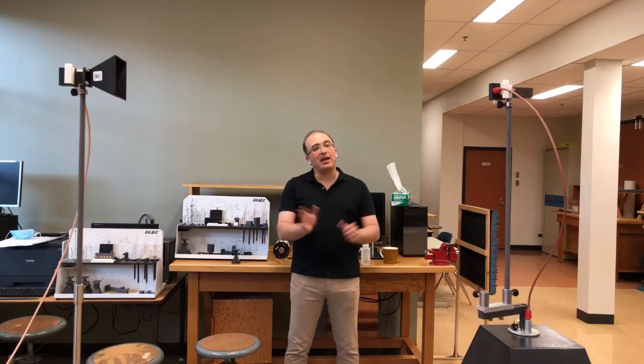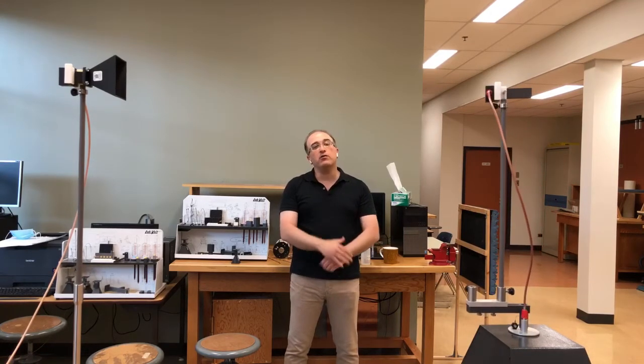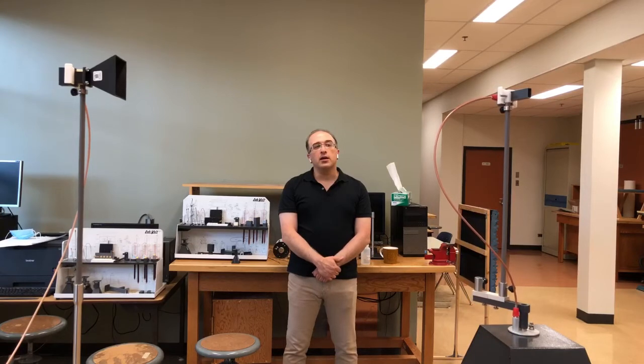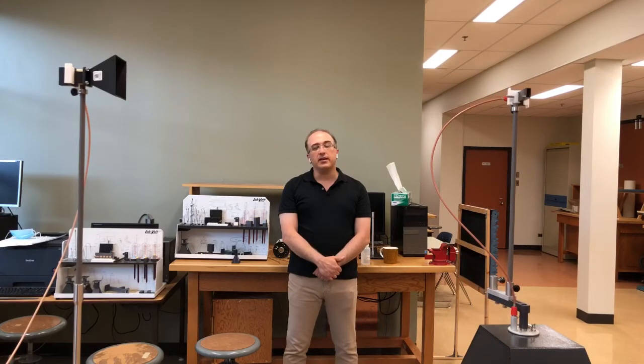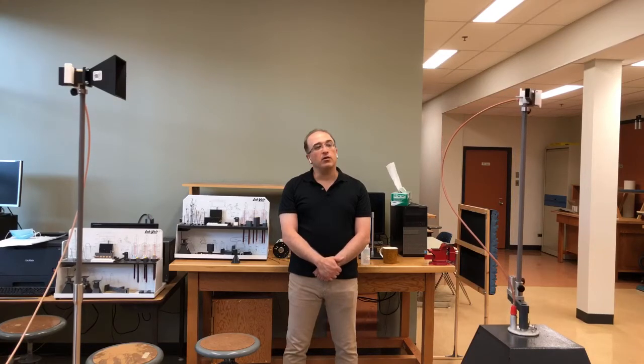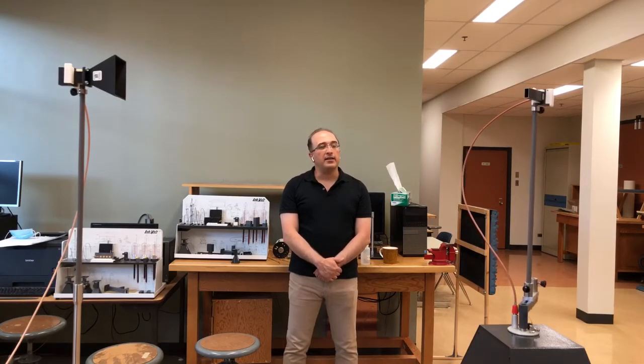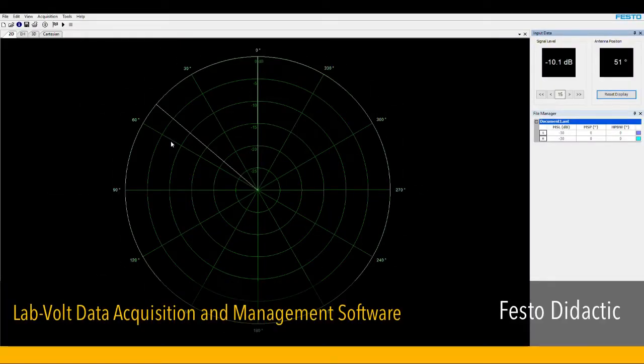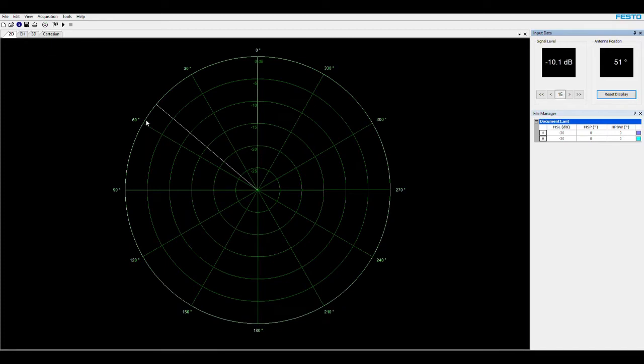Now we are completely at the backside of the open-ended waveguide, so at this point we are approaching our null. Now we are again approaching the direction of maximum radiation. You can take a look at the E-plane pattern of this antenna after the full rotation.